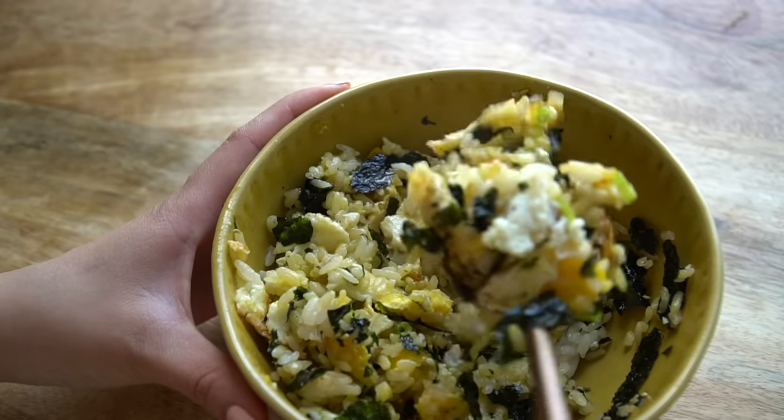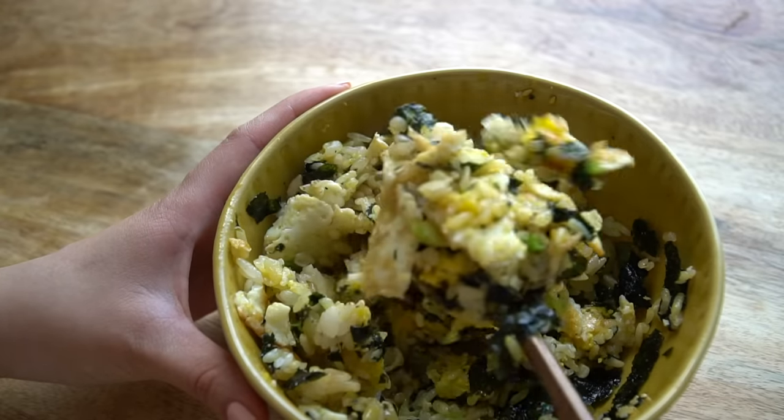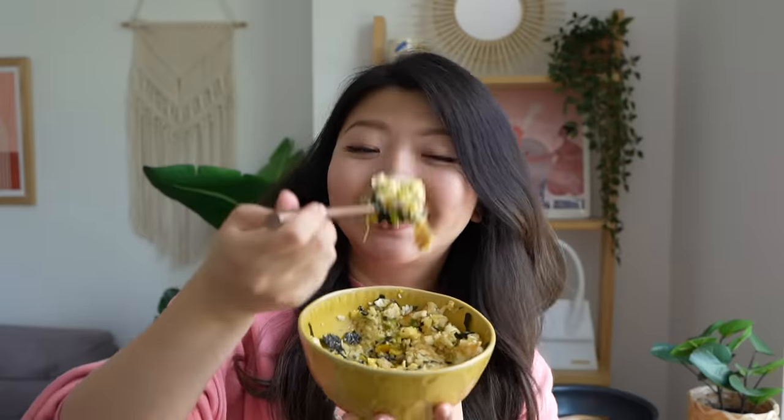Now you can honestly eat this for lunch, snack, dinner, midnight snack — it's kind of a meal you can go to anytime. You get the egg, get the seaweed, get that soy sauce on the rice and sesame oil. So easy, so flavorful. I probably popped some kimchi in there too.